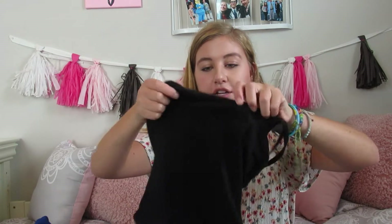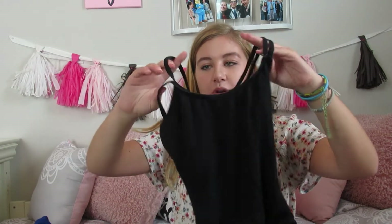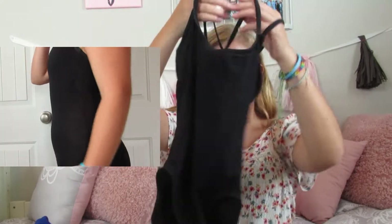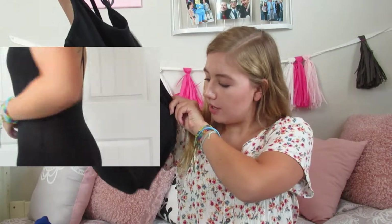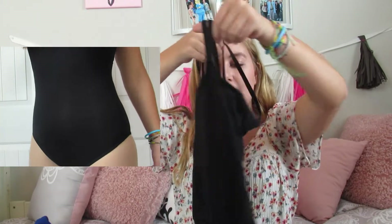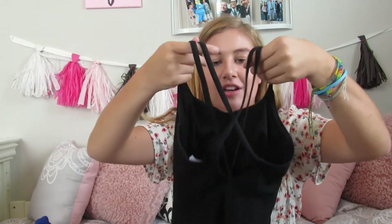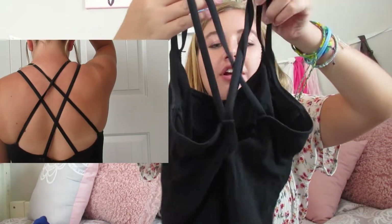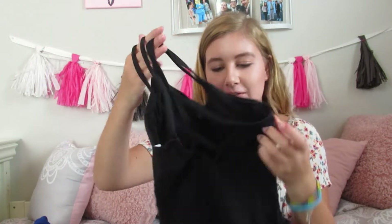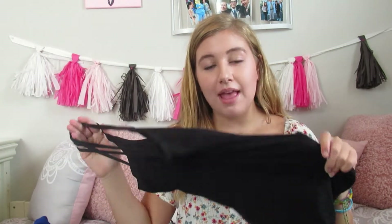The first one is this Capezio leotard and I really like it - it's super cute. It's a size small with a basic normal cut. It has these two straps that kind of crisscross in the back, which is really cute. It looks really cute on and this is one of my favorite leotards.